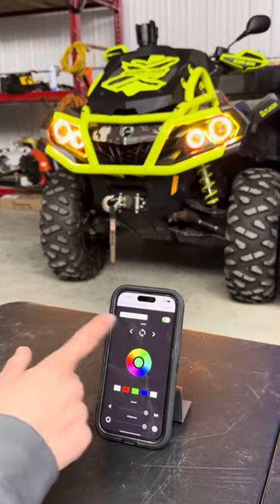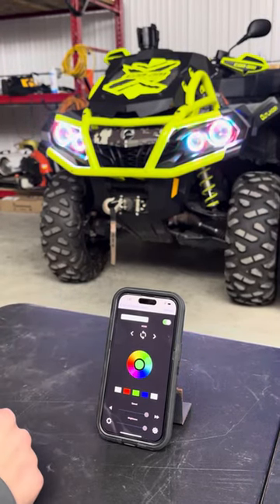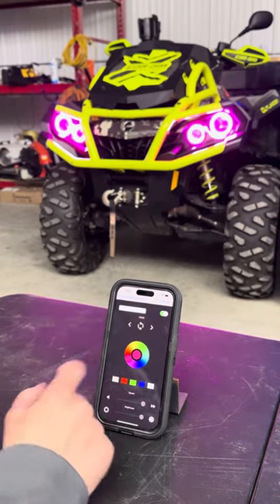Or you can hit the auto button, and it'll automatically go through all the different modes that the app features. You can also use your color wheel and choose modes from there.